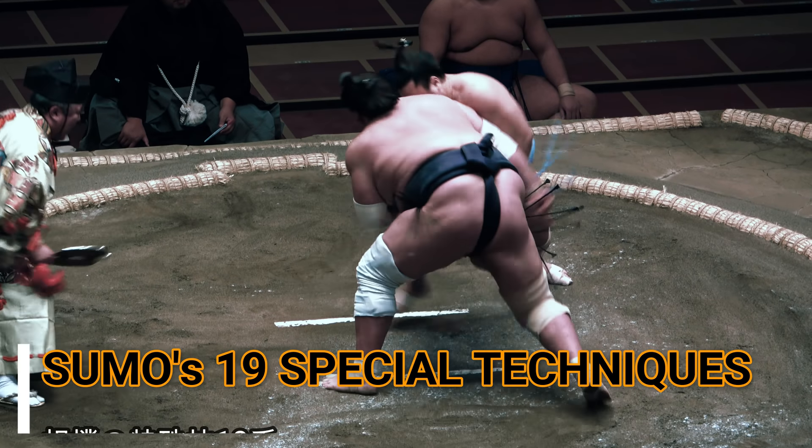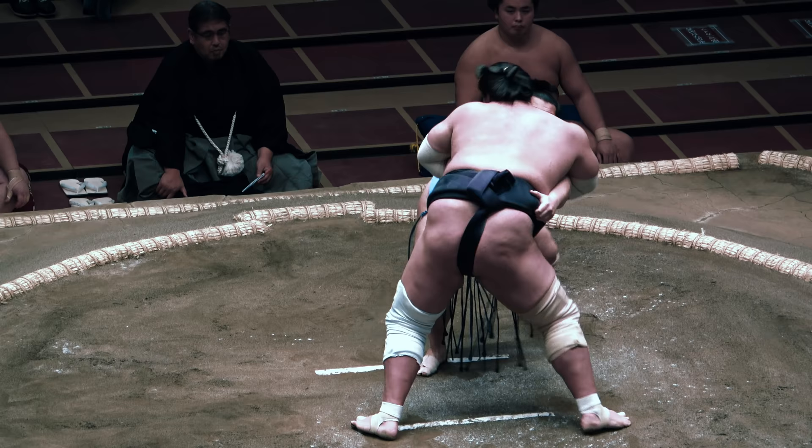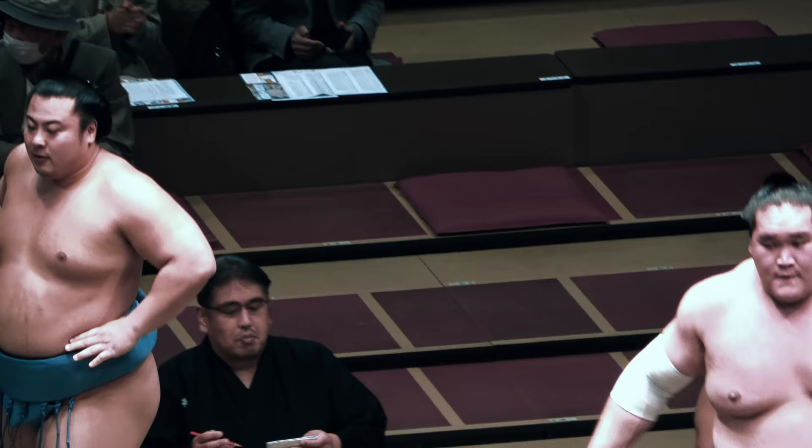We move on to sumo's special or unique techniques, so-called because they don't seem to properly fit into any of the orthodox pushing, throwing, twisting or tripping categories we've already covered.